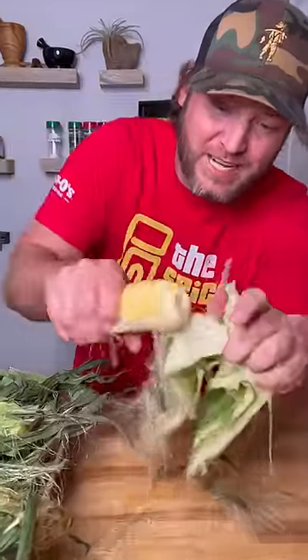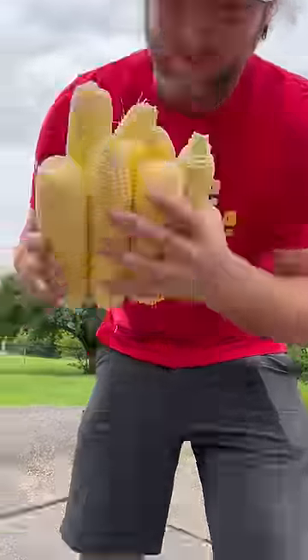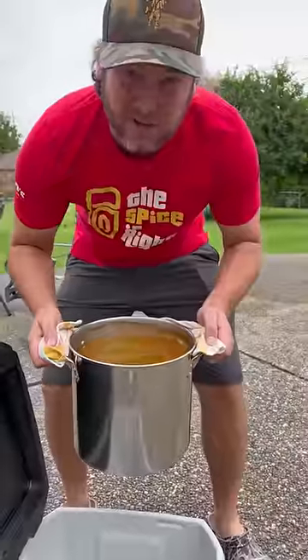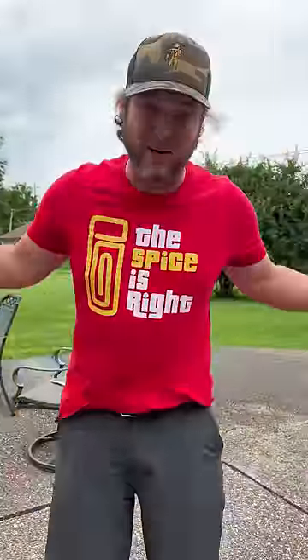Chuck all our corn in, just like that. Now we're boiling, let's take it outside. Time to add in our corn. Now we pour in our juice. Close it, give it 30 minutes.